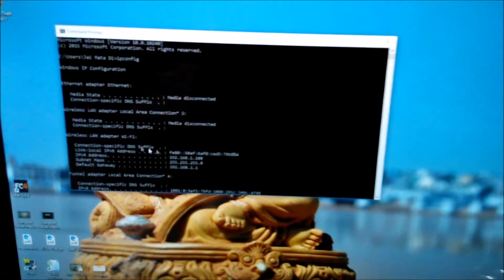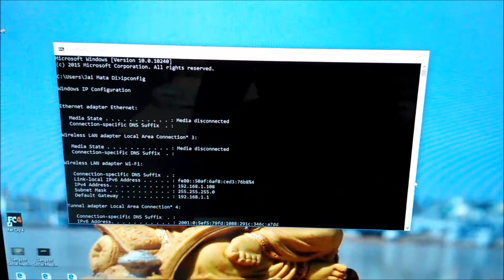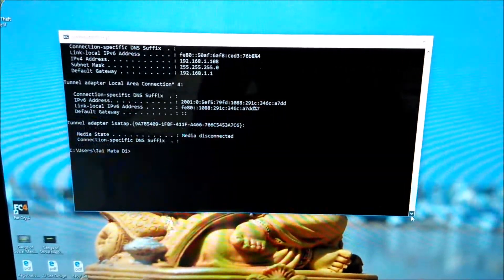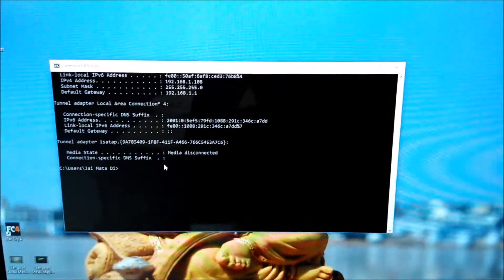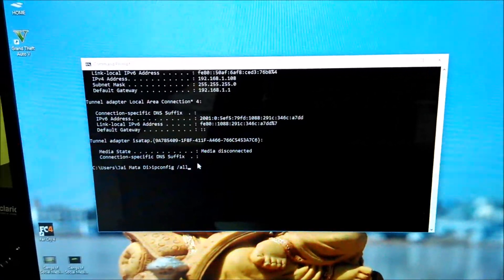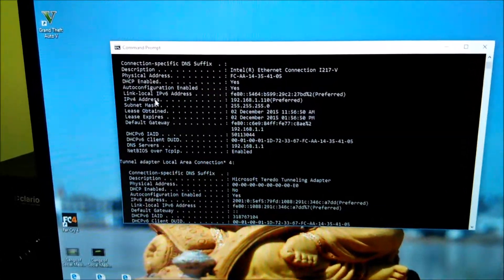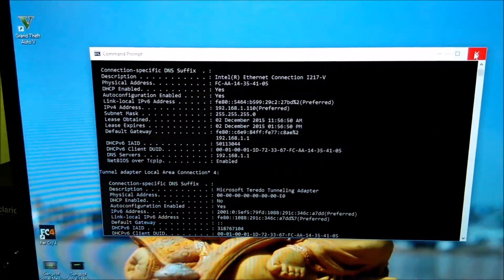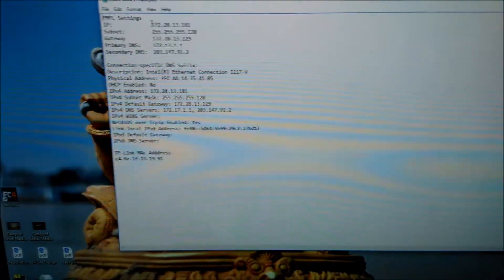For example, under the wireless LAN adapter section you'll see values like 192.168.x.x. You can also use ipconfig /all to get all values including IP address, subnet mask, default gateway, and DNS servers. You will need these values for your configuration.